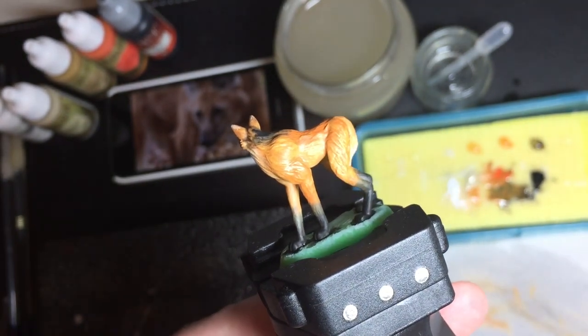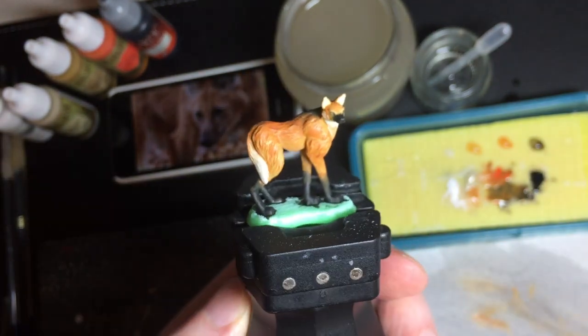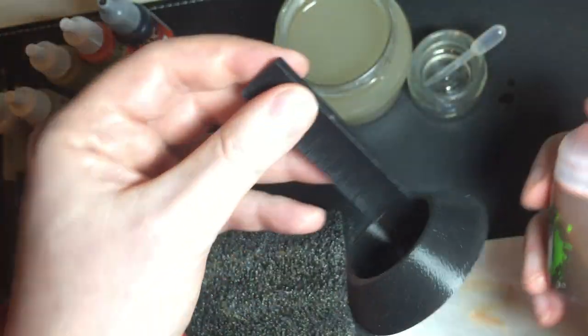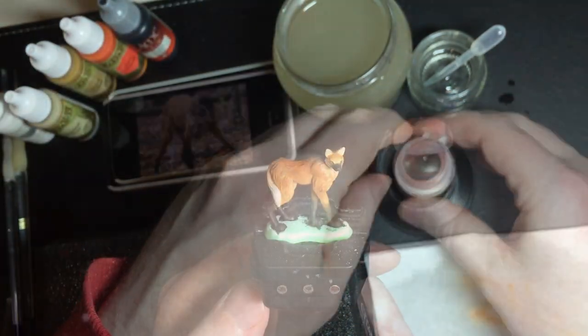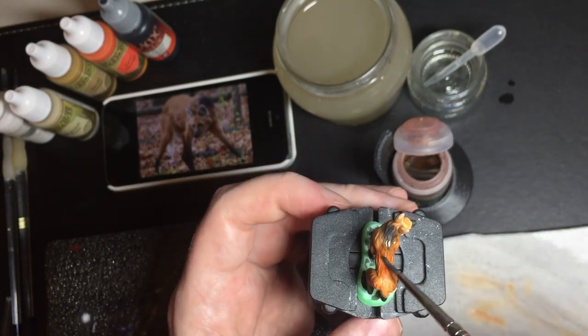Now it's ready to start doing some washes to add contrast. The base coat is deliberately desaturated, slightly pastel and slightly light. I'm going to use Citadel's Reikland Flesh Shade. I find these pots are easy to spill so I have a holder that keeps it upright and open. This flesh shade is a very nice rich orangey brown.